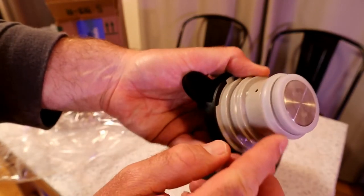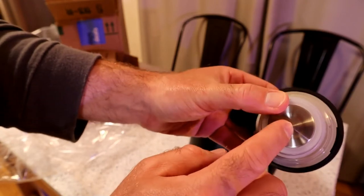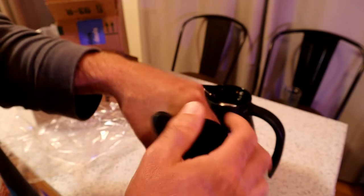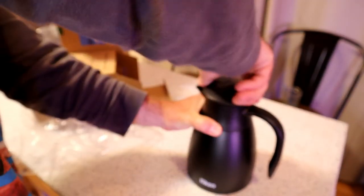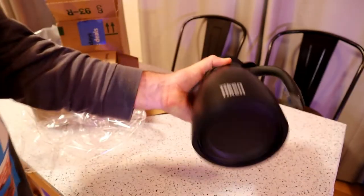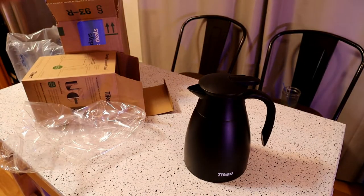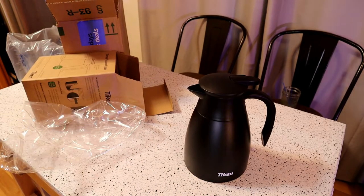It's got a little rubberized seal, more metal, and this is just kind of plastic on top. So I'm going to wash this out, get some coffee going, check the temperature, leave it in for 30 minutes. I'll have a control which will be just sitting out at room temperature. The room temperature, by the way, is 78 degrees inside. Just keep that in mind.